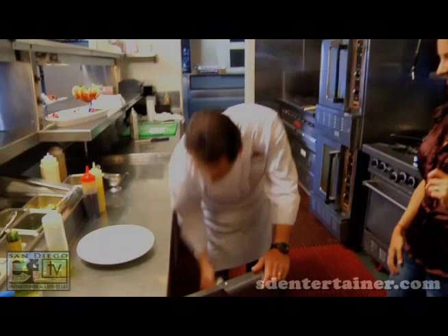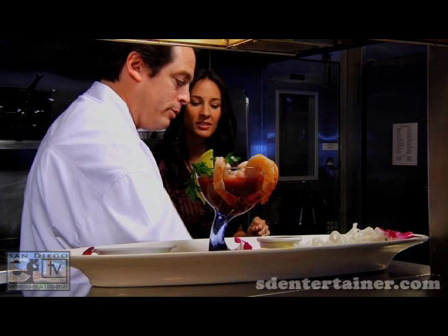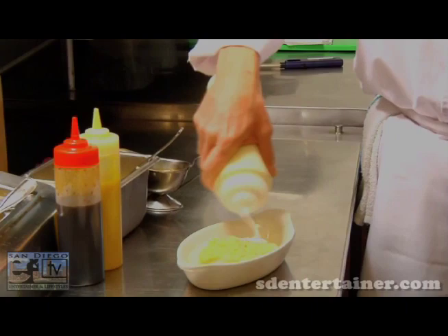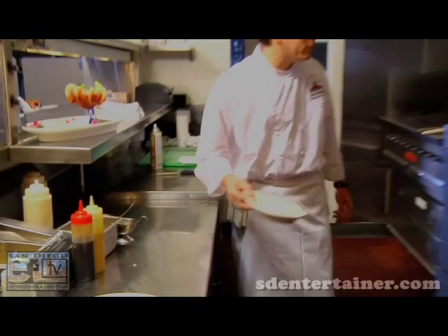We're going to start off with our halibut. This is an Alaskan halibut, which is the best type for this dish. Now we're going to top it with some macadamia nut crust — one more scoop, that should be good. Now we're going to finish that with a little bit of coconut milk, goes right over the top, adds a little flavor, and keeps the fish moist while it cooks. From there, we're going to fire that into the oven.